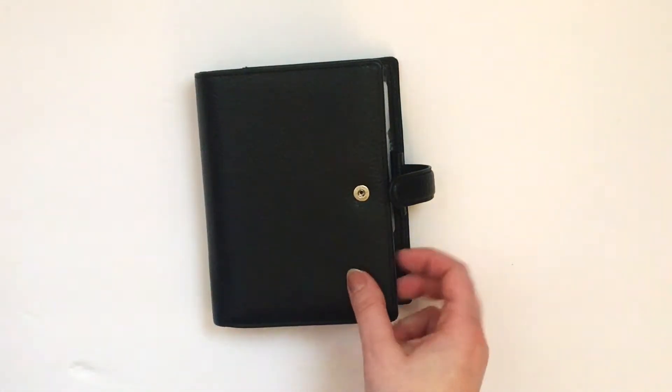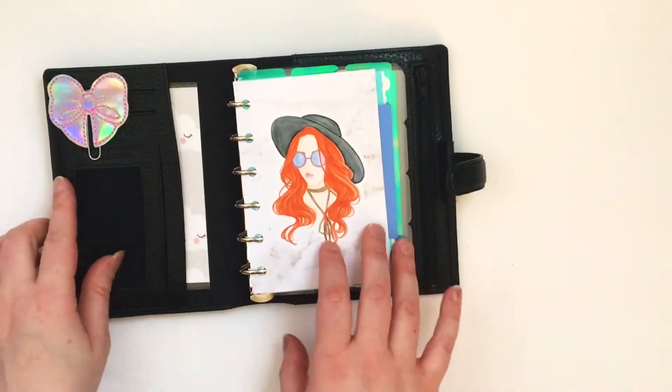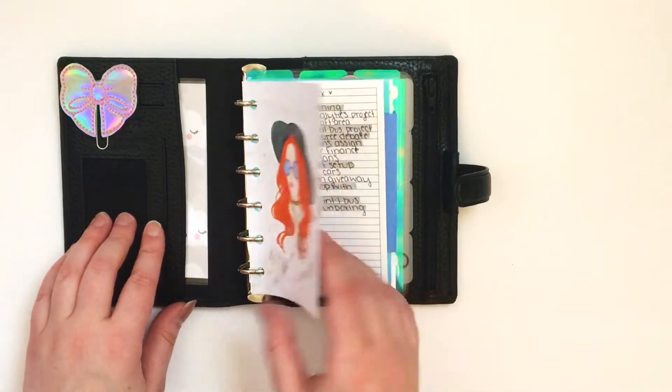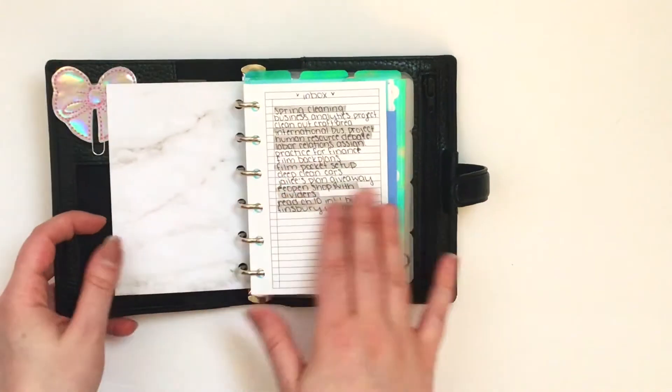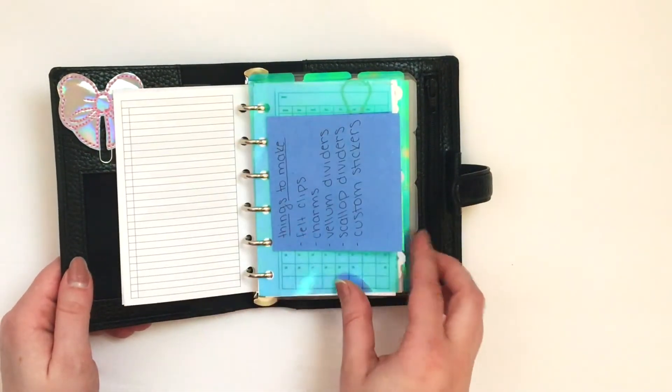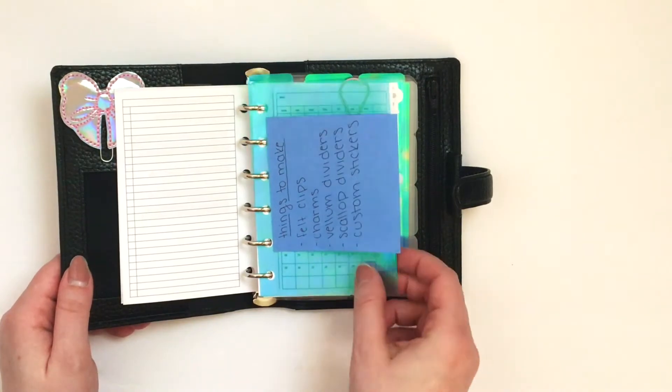And so this first dashboard, I have a Parasol Paper sticker just on some marble background paper that I got from Michaels that's double-sided. This is my inbox — I just write everything down and highlight it when it gets moved. That's just a sticky note that I wrote some things down on.